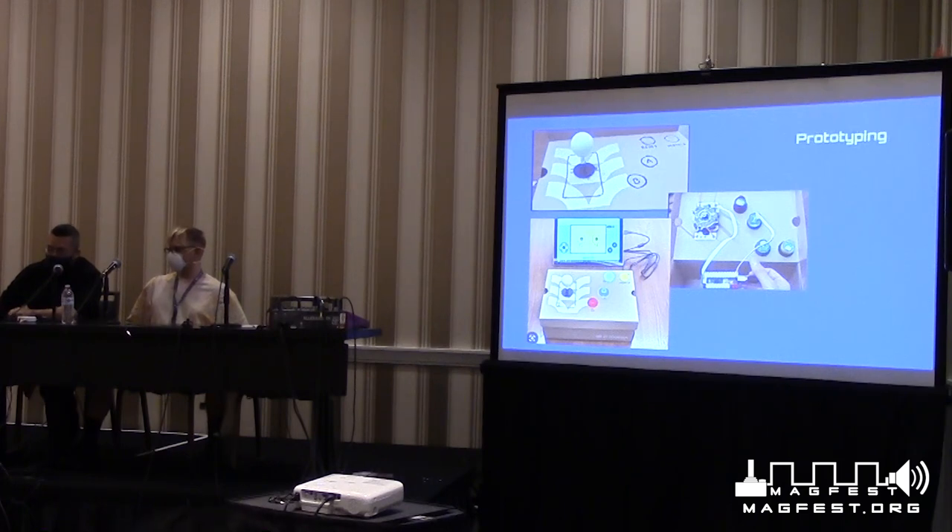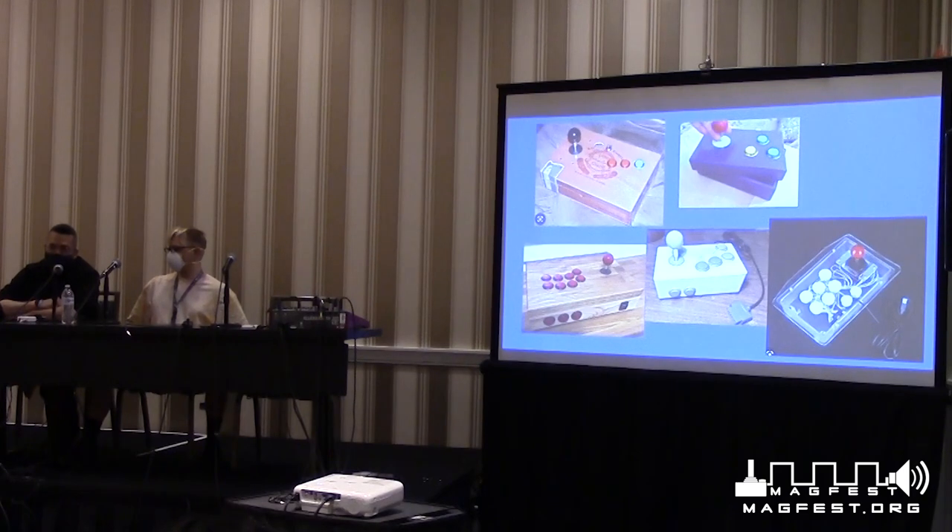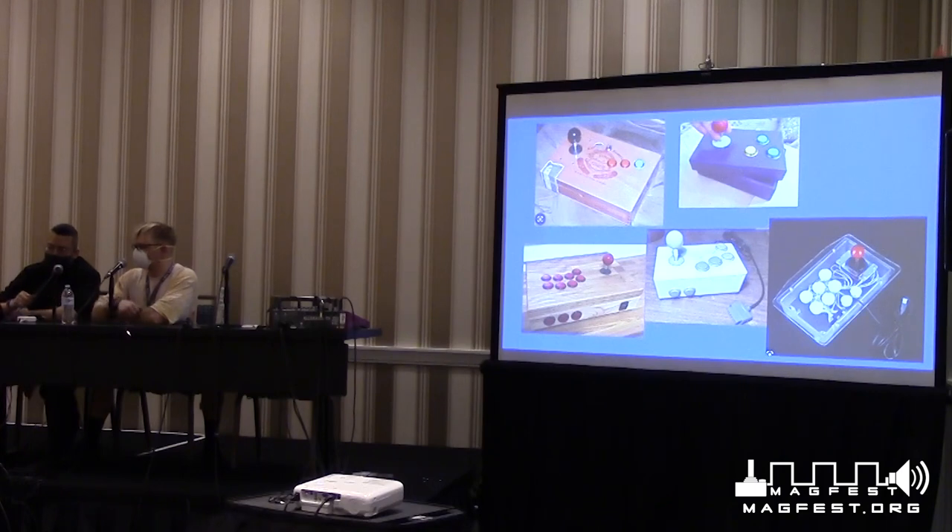Prototyping is important. One thing I really like is finding old cigar boxes from stores or thrift shops to build either permanent controllers or for prototyping. They're easy to work with — the wood isn't too thick, you can drill holes easily, and they make nice simple controllers. They're usually hinged so you can open them up for modifications and repairs, making them great for a fun weekend project, though less convenient than more permanently mounted enclosures.